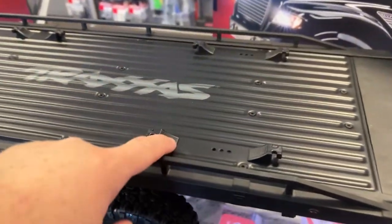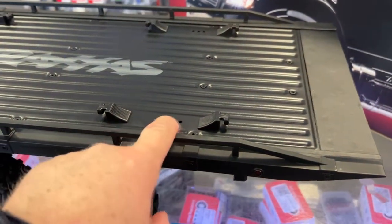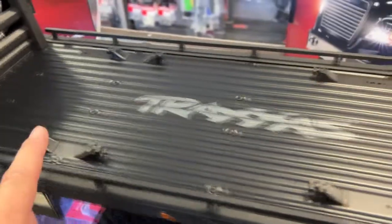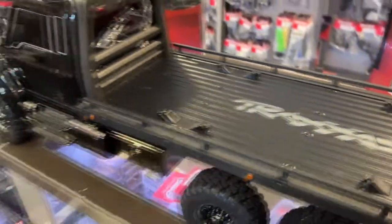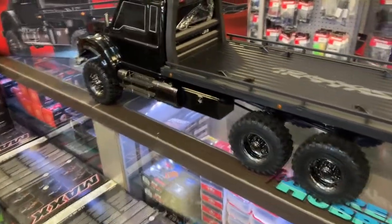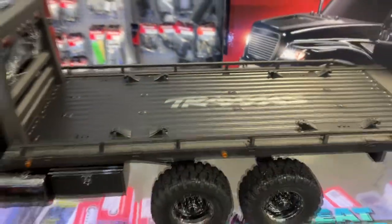It has tie-downs when you put your vehicle on. What I'm seeing here, you can physically move them for different vehicles. Right now it's probably set up for one of the Traxxas vehicles — probably the hot rod. Unfortunately, the bed does not tilt. It is fixed.